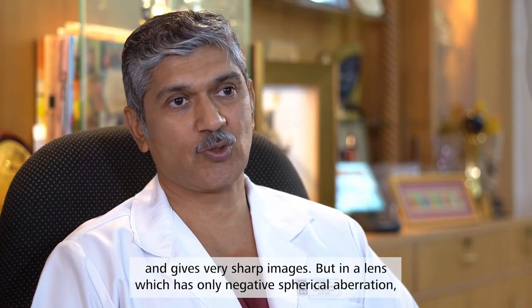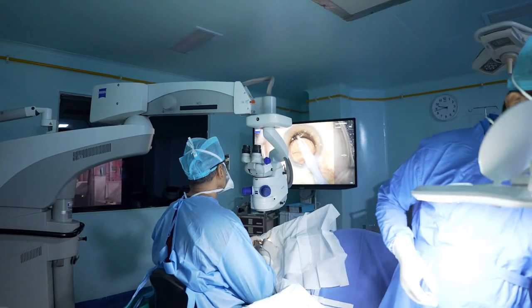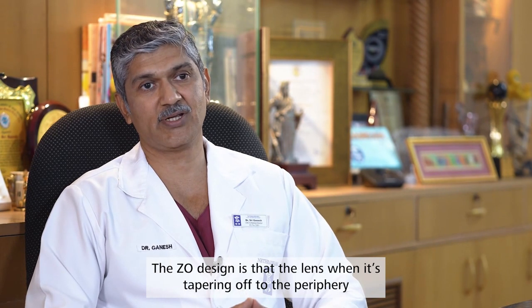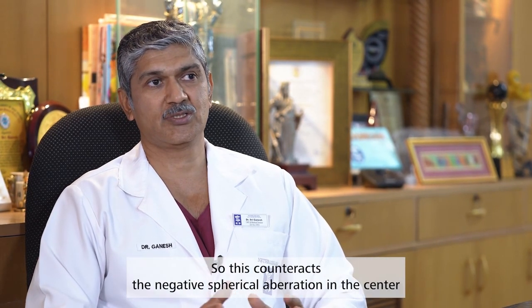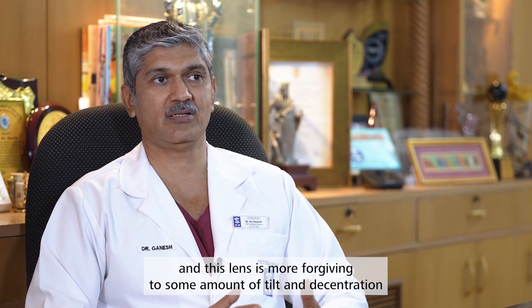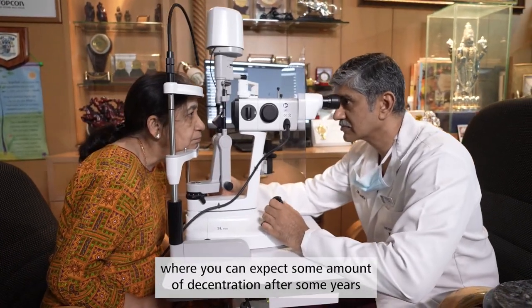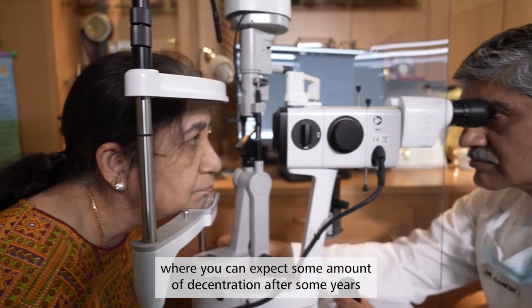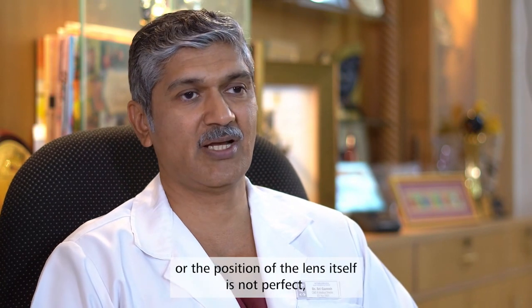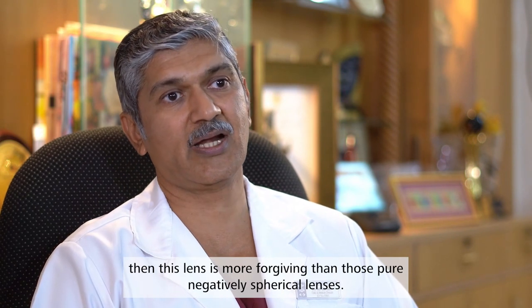But in a lens which has only negative spherical aberration, it is more sensitive to tilt and decentration. The Z-O's design is that the lens, when tapering off to the periphery, has some amount of positive spherical aberration. This counteracts the negative spherical aberration in the center, and this lens is more forgiving to some amount of tilt and decentration — especially in cases like pseudo-exfoliation where you can expect some decentration after some years, or when implanting the lens if there is zonular laxity or the position of the lens itself is not perfect. This lens is more forgiving than those pure negative aspheric lenses.